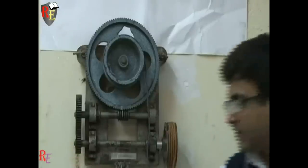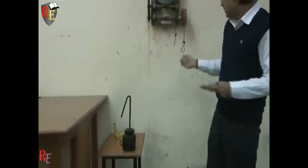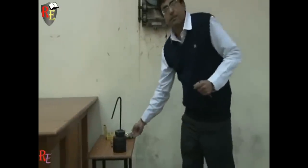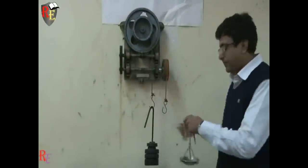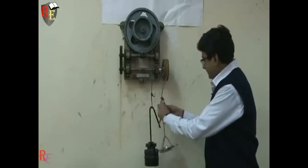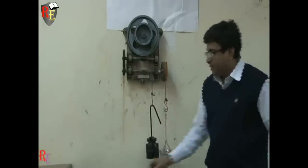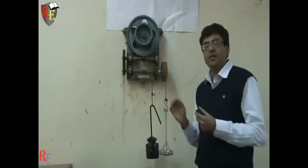We have to mount our load at the load drum and apply a small effort in this pan on the effort pulley. Now let us start by taking a sample reading. We have applied the load and let it settle for some time, then we will apply the effort gradually and not in a sudden way.